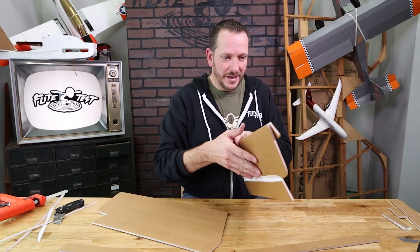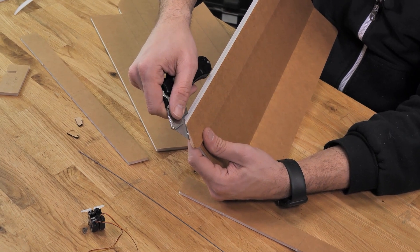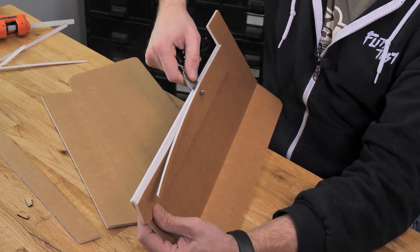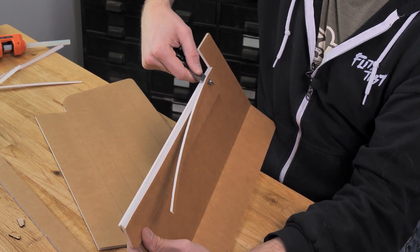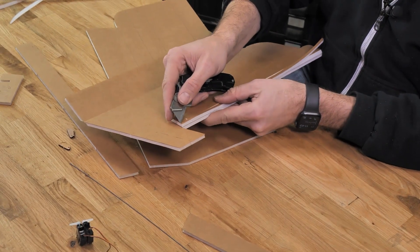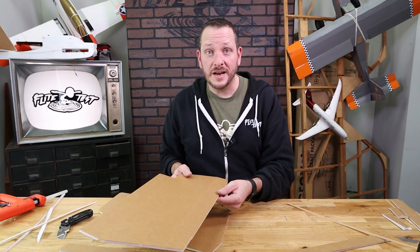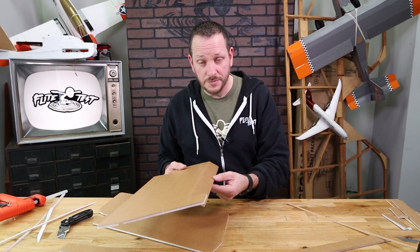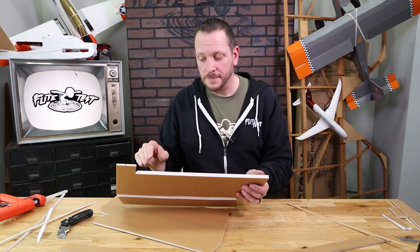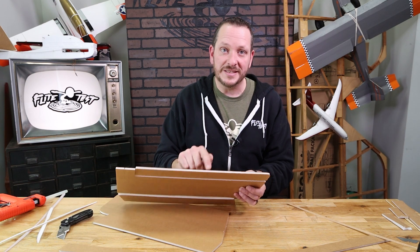Now let's do the single bevel on the aileron side. Take the utility knife and start it just on the side of the paper. When you get to the edge, a little sawing motion works well, or flip it 180 degrees and come back the other way. When cutting a bevel for the control surface, make sure you have no resistance as you move it down against the fold. If there's resistance, inspect where the bevel cut meets the paper and shave a little more off with sandpaper or a razor blade.